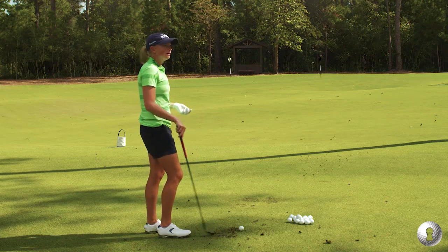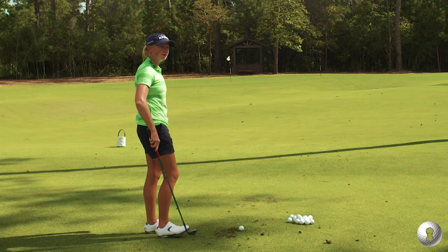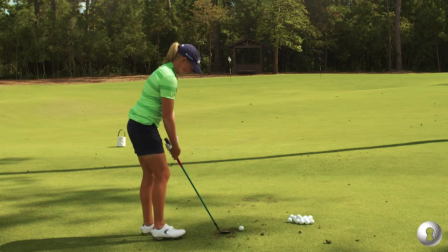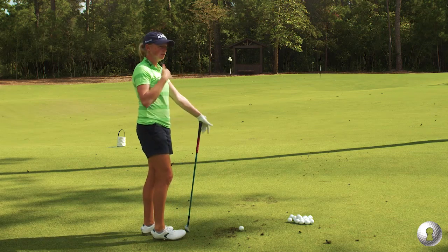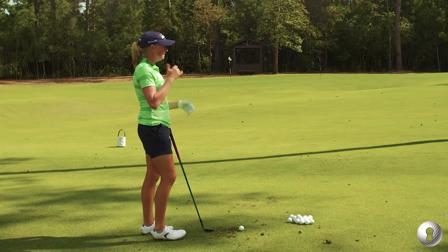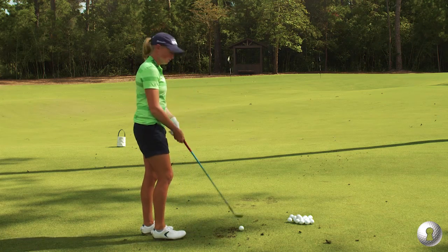I try not to put myself in situations where I have a shot like this. I don't hit it 350 yards and then have to go hack it around. I'm hitting a lot of fairways where I don't really need it too much. But say one day you have a shot like this and you get it up and down — it's a shot that keeps the round going. That's why you practice it — hitting out of trees and punch shots, because you just never know when you're going to need it.